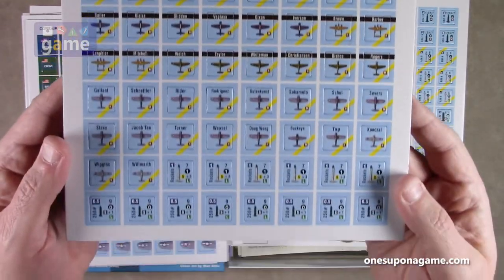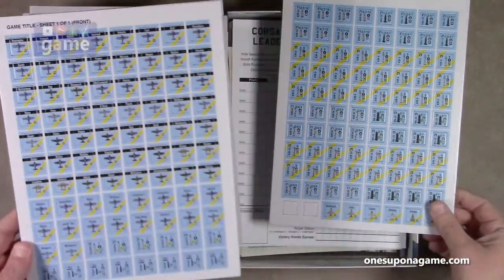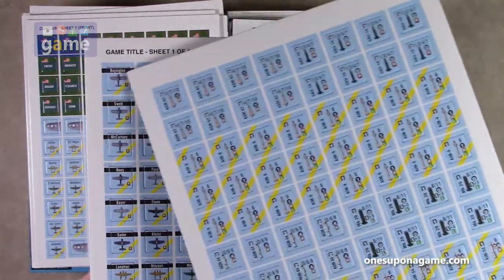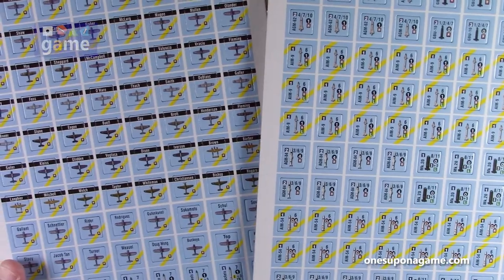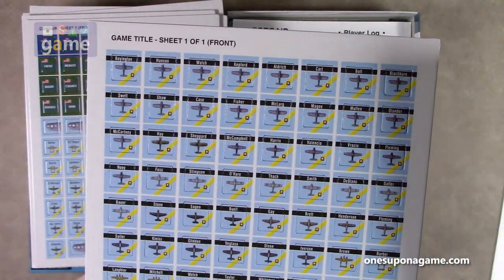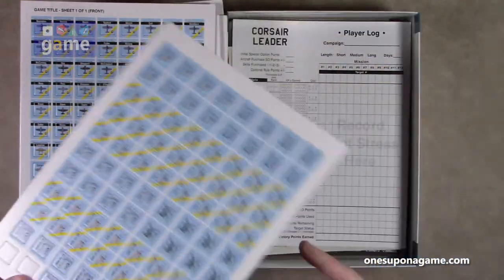More planes, more equipment. Got some named pilots here — I guess you can learn to love them and then lose them. And one more bonus sheet — these are probably ones that were added. There's Pappy Boyington from Black Sheep, played by Robert Conrad — that show was made to order for this part. So those are the counters.